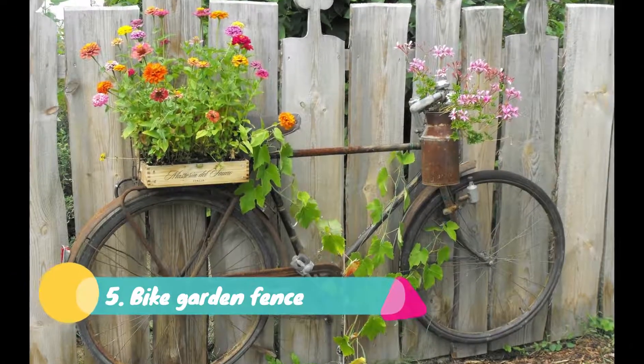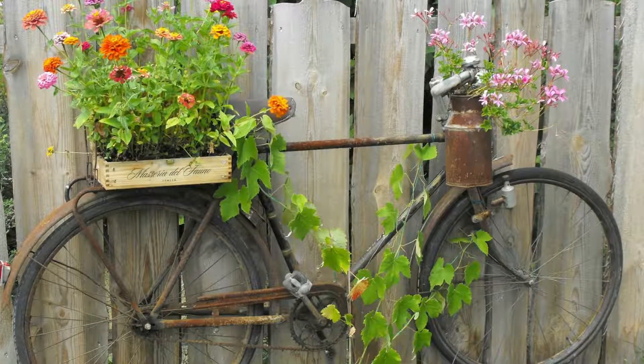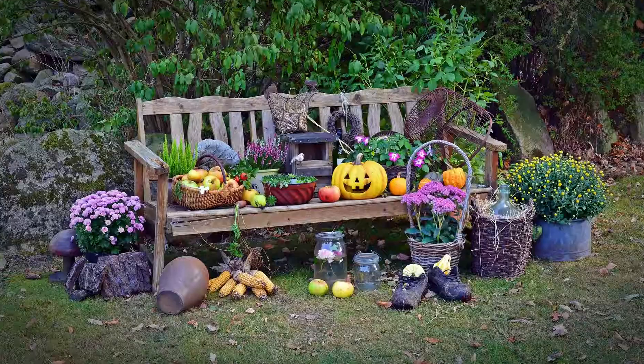Five: DIY Garden Fence. If your garden fence is boring and dull, there is an affordable idea to make it lively and colorful. An old bike with flower pots can be the center of attraction for your garden fence. The dull fence can become vibrant through this spike flower arrangement. Small kids' bicycles or even tricycles can also be added to this decor, making your garden fence colorful and bright.